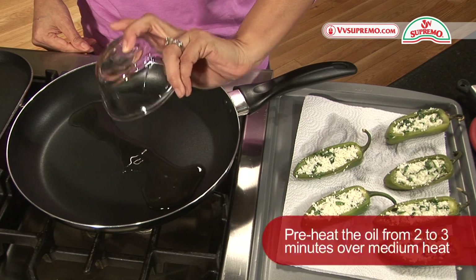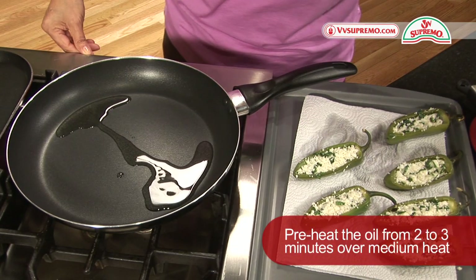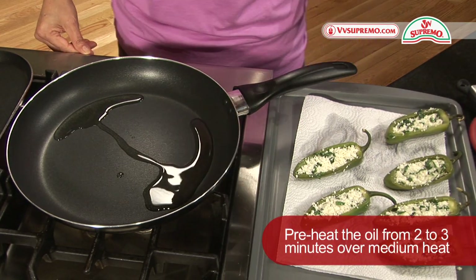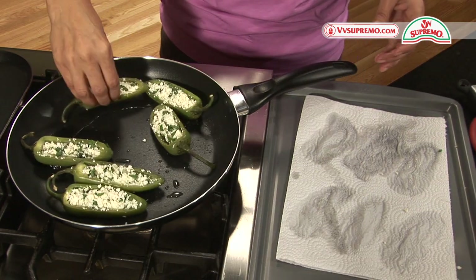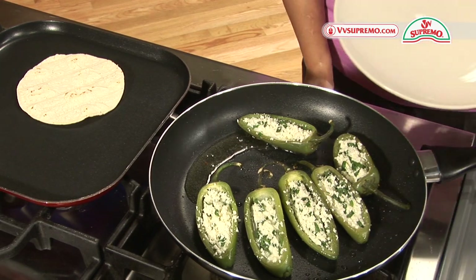In a separate frying pan heat two tablespoons of vegetable oil. It is important that the oil is hot before placing the peppers in the pan. Saute the jalapenos for about one minute and they are ready to be served.